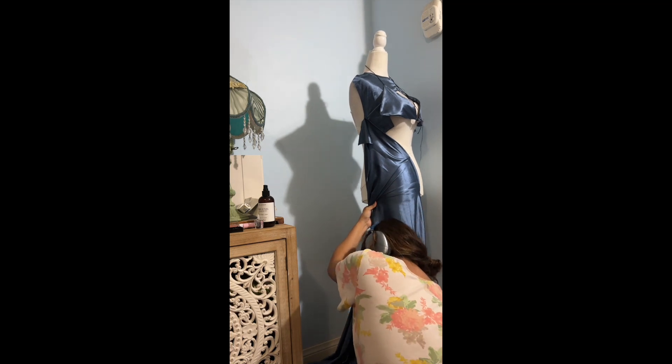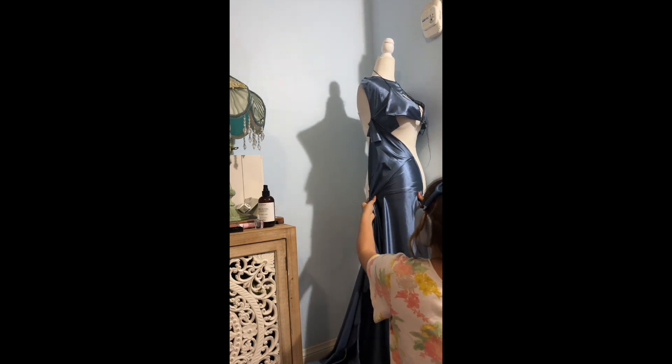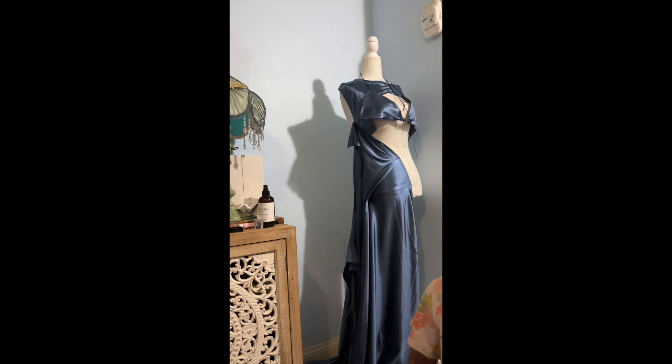Then I began to just kind of drape the fabric on the mannequin, and then I cut out the length of the dress based on how I liked it.